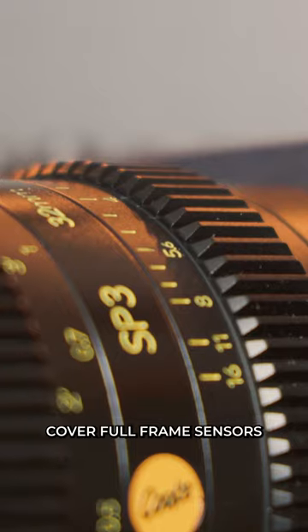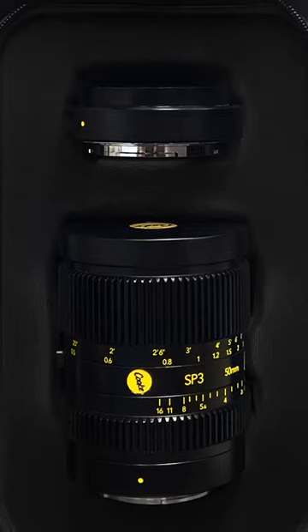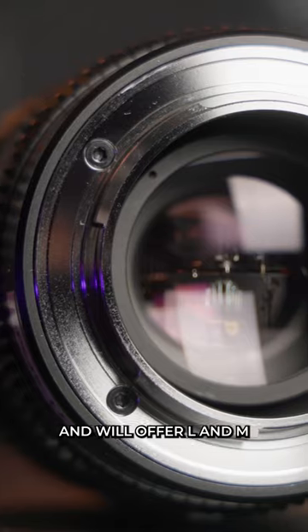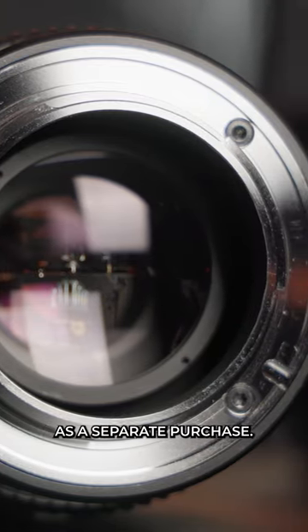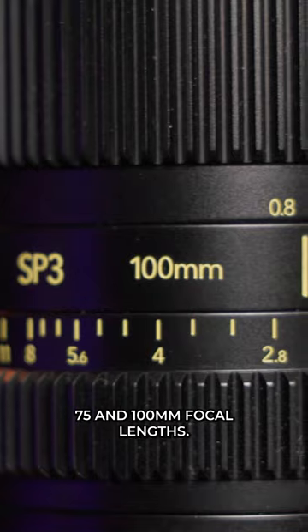The SP3 lenses cover full-frame sensors and feature an interchangeable lens mount system that ships with the E-mount pre-installed, includes a replacement RF mount in the box, and will offer L and M replacement mounts as a separate purchase. The SP3 will be available in 25mm, 32mm, 50mm, 75mm, and 100mm focal lengths.